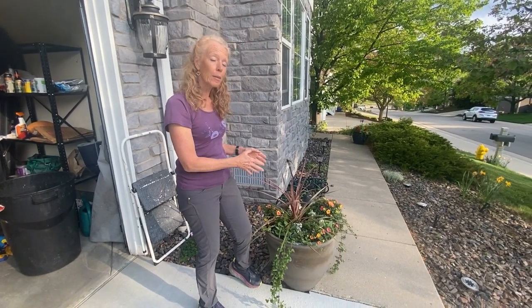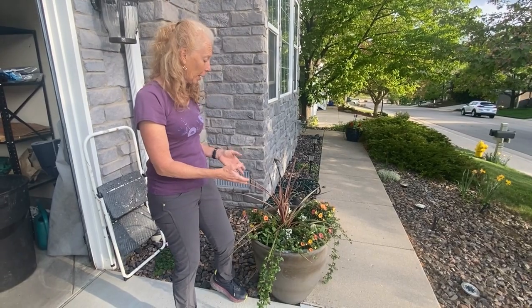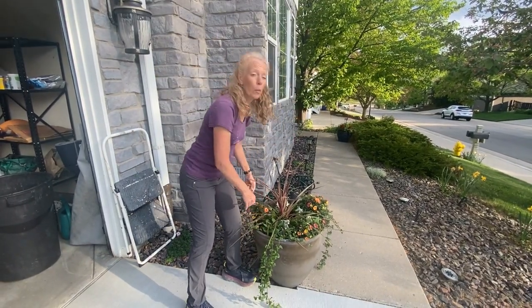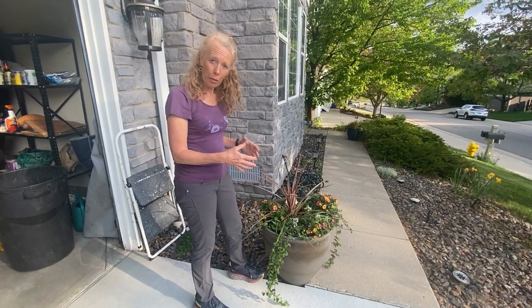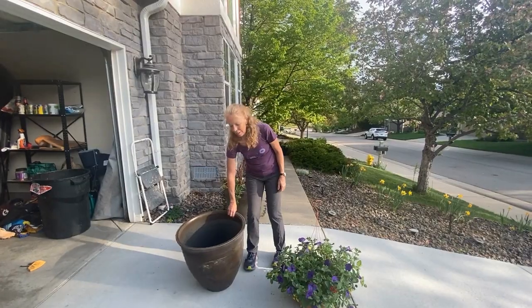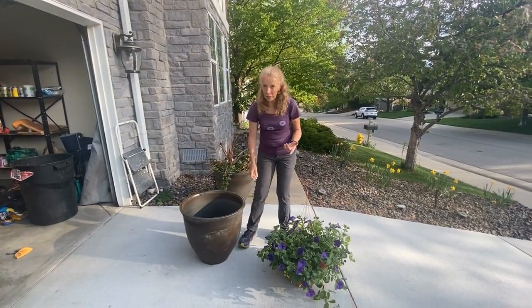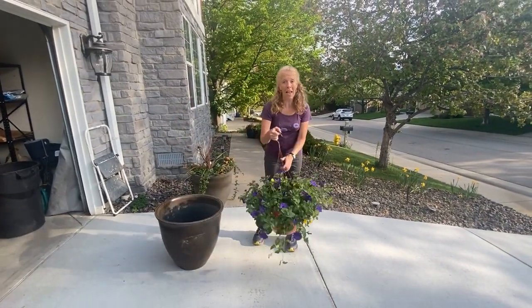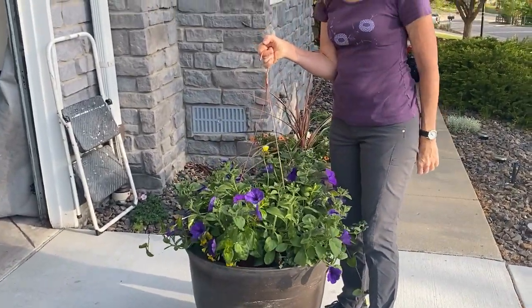Depending on the size of the pot that you have, that will determine how many plants you're going to put in. These are 20-inch pots. You want to have probably eight different plants in there at least. Smaller the pot, smaller the number of plants. Another option for a lot of people is they take a hanging basket and take it out of the basket for an instant planter.